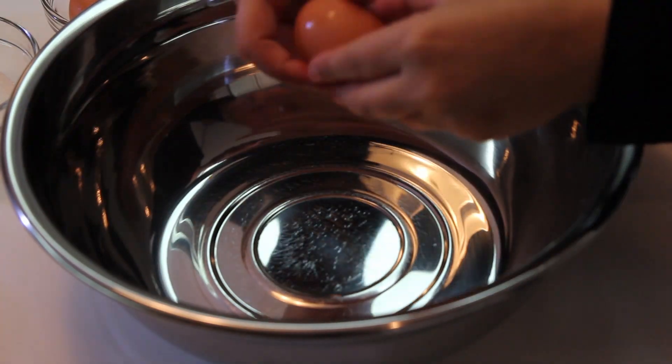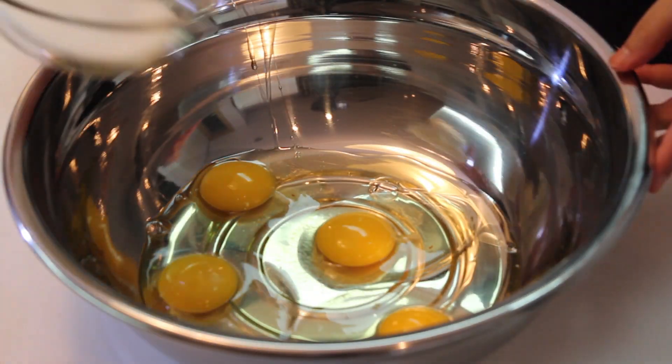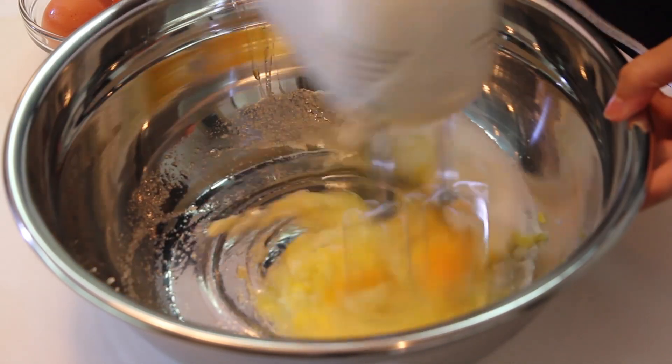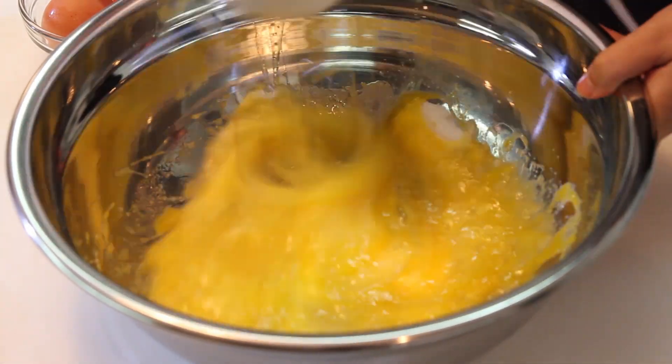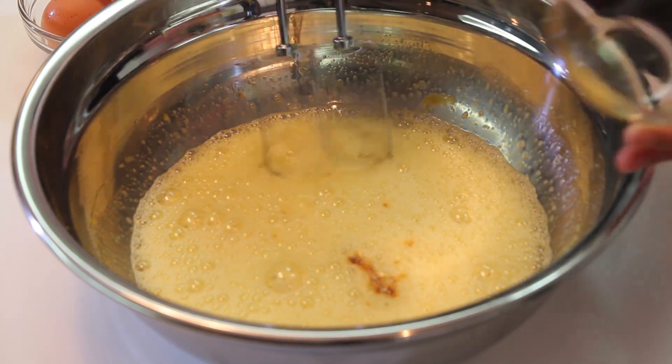The first step is to mix the eggs with the sugar. Break your eggs and put them in a large bowl. Add the sugar and beat them for a minute. Then add the vanilla extract and mix it in.